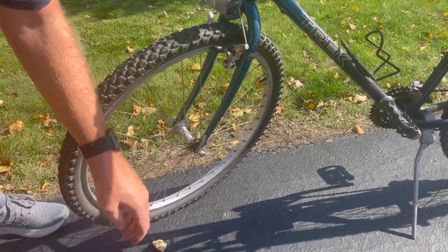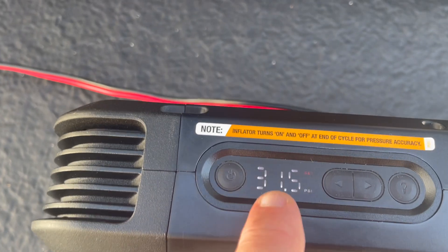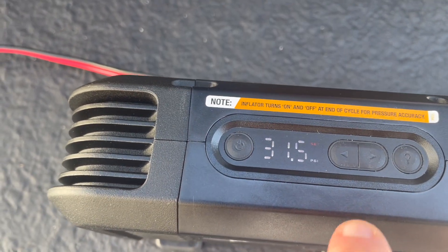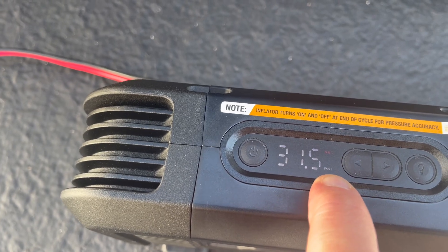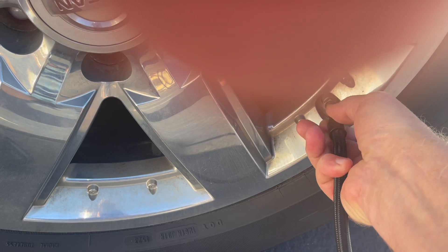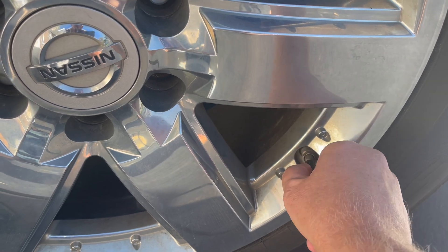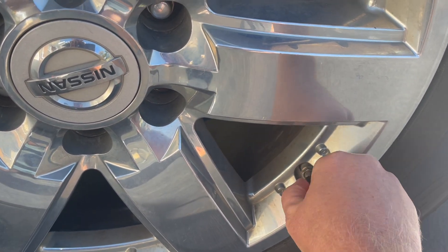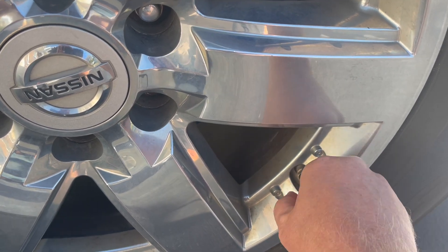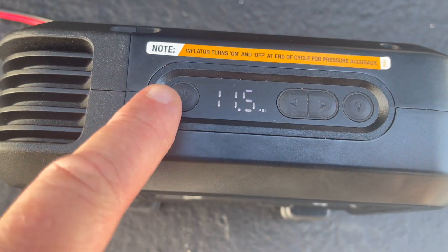It basically told us not to go anymore. As I set this — you can see the little red light — it says 'Set' and there's my PSI. I've got a couple arrows here and I'm just going to go up to 34. When I hook this up, the pressure amount on the gauge is actually going to change to the actual tire pressure. I got it down pretty low — we are down to 11.5 PSI actual pressure right now. Let's hit power.